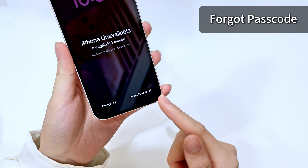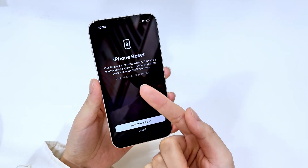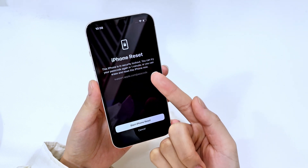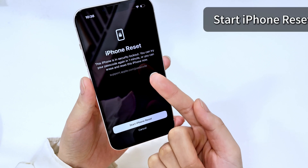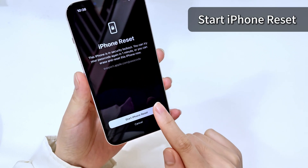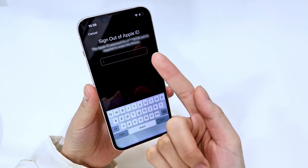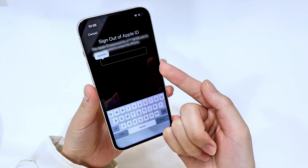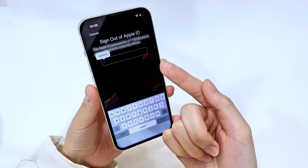If you want to unlock your iPhone, just tap on it. You'll be directed to the iPhone reset screen. This will help you reset your iPhone to factory settings and erase everything, including the passcode you forgot. Tap 'Start iPhone Reset,' and on the next screen you'll be asked to enter your Apple ID password for verification. This process will wipe out all current data and settings, but the good news is that you will regain access to your iPhone and it's possible to restore data from a recent backup.